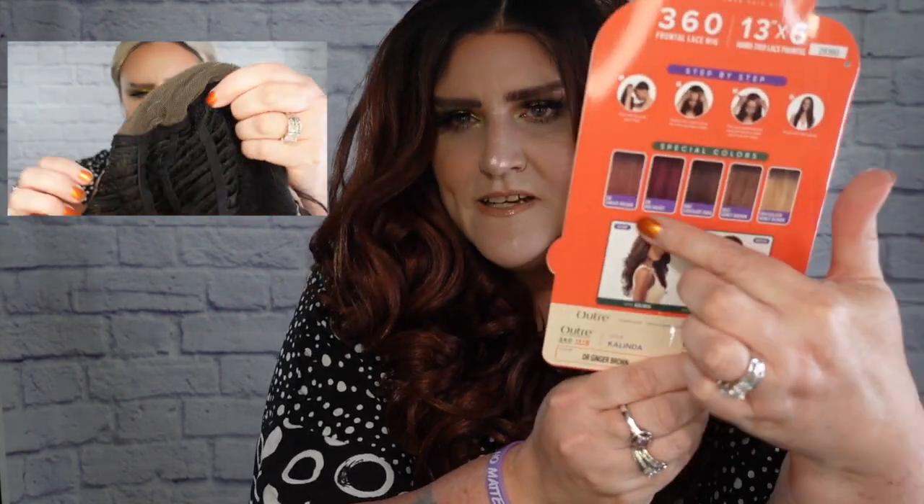So are you ready? Today I have a wig from Outre and she is in the style Kalinda. She is a 13 by 6, 360 degree lace front. She is also a human hair blend. The color I have her in is DR ginger brown. She comes available in a total of nine colors, and they like to show some of the special colors on the back.